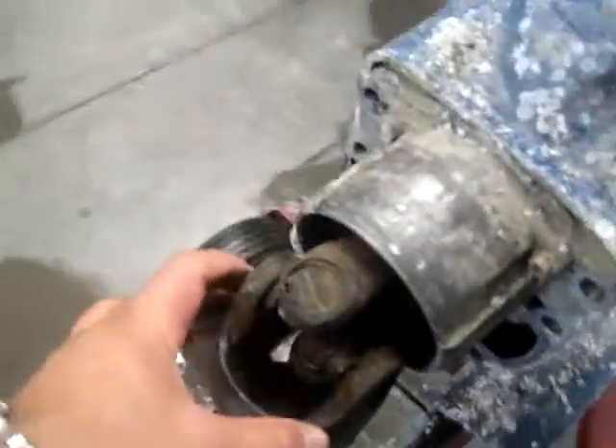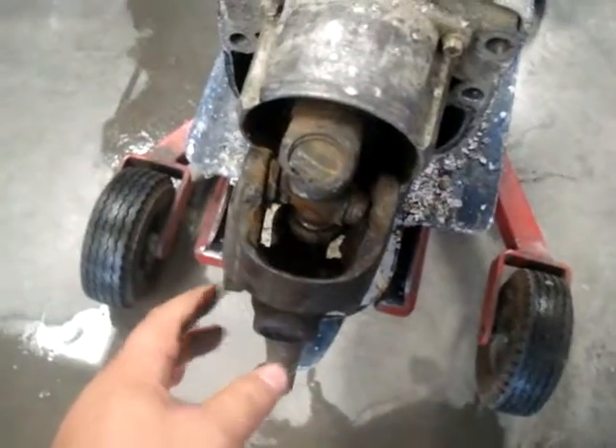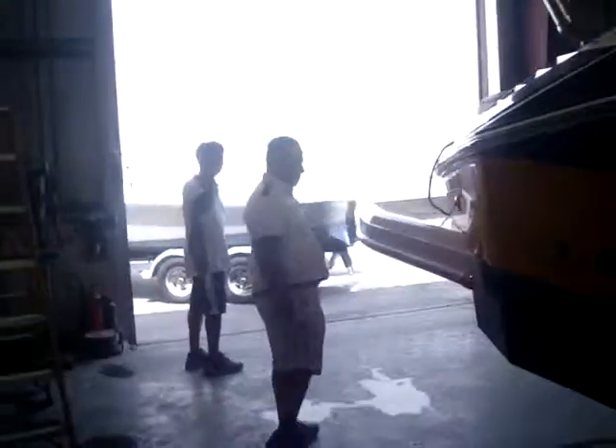So now we need to replace this full universal joint because you cannot rely on this at all — it's already gone. And here is another thing we found: there was damage on the kitchen side as well.